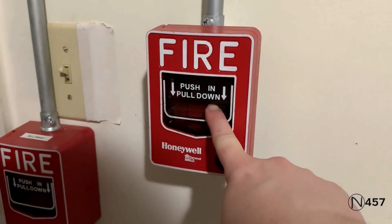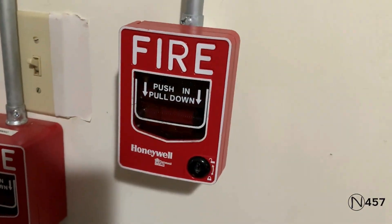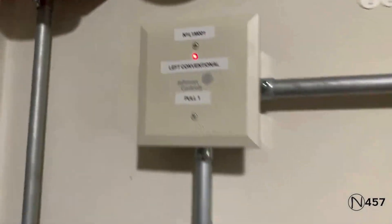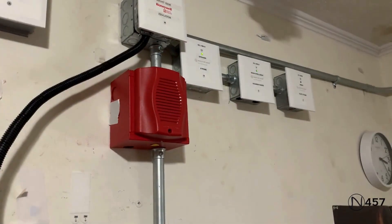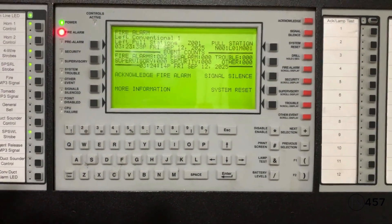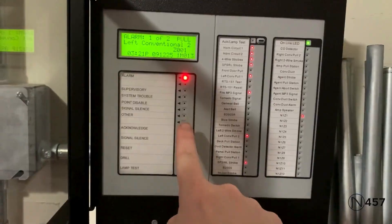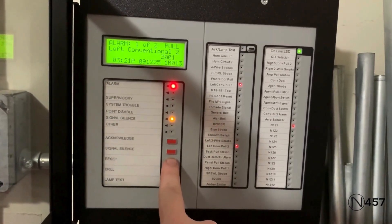And now we will do the Gamewell MS-7. We will do the Gamewell MS-7 and I will go ahead and reset from it.